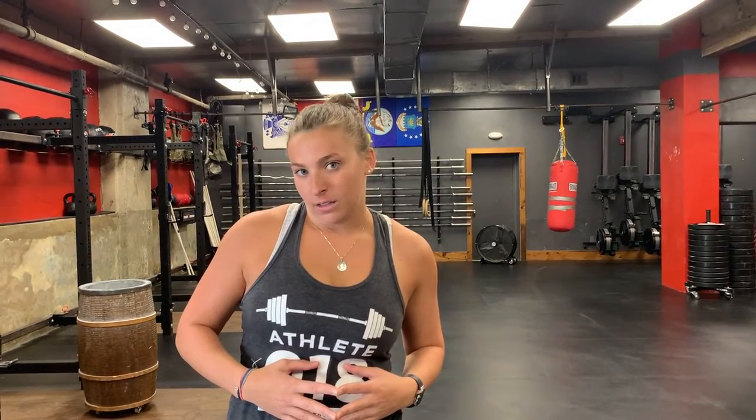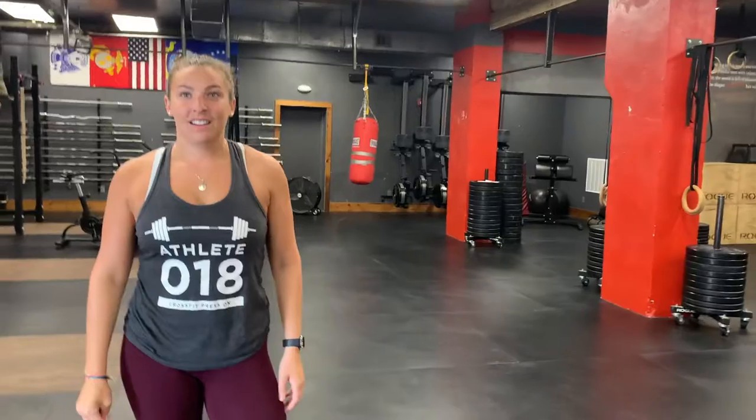What about Tabata number 5? Drinking White Claws! How many White Claws can you chug in 20 seconds? Still out of breath from that 2-second sprint on the assault bike — so glad we're not actually doing that today.